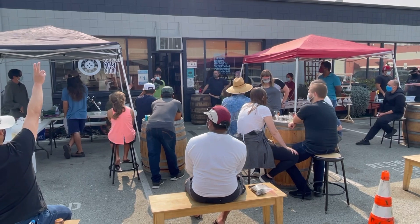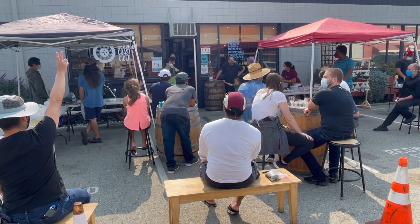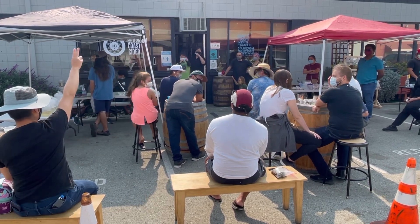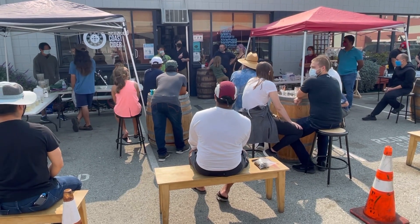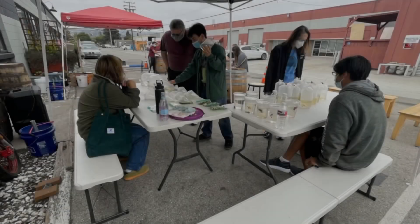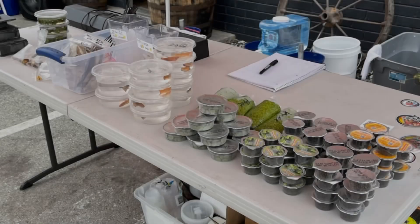Bidding starts at $10 — $11, $12, $13, $14, $15, $16, $17, $18. Anyone for $19? Going at $18. Sold!